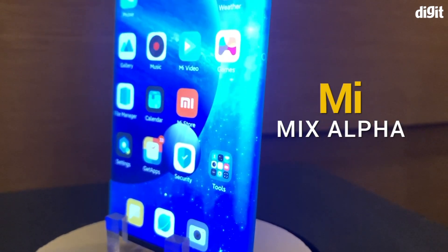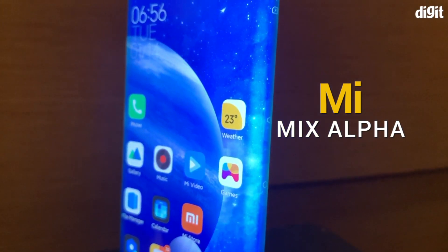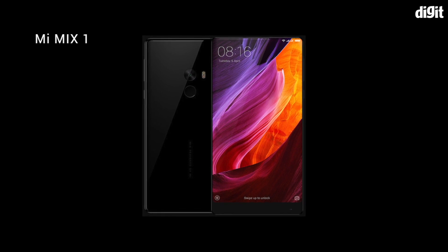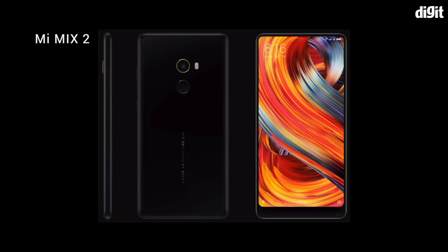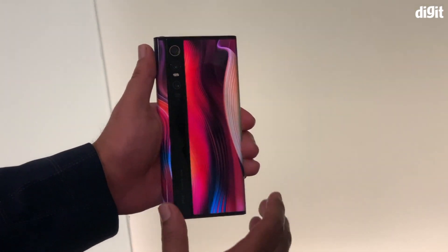The Mi Mix series from Xiaomi has always been at the bleeding edge of industrial design among smartphones. The very first Mi Mix paved the way for the bezel-less smartphones we see today, while the Mi Mix 2 made that tech pretty mainstream. And the Mi Mix Alpha does the same for flexible OLEDs.